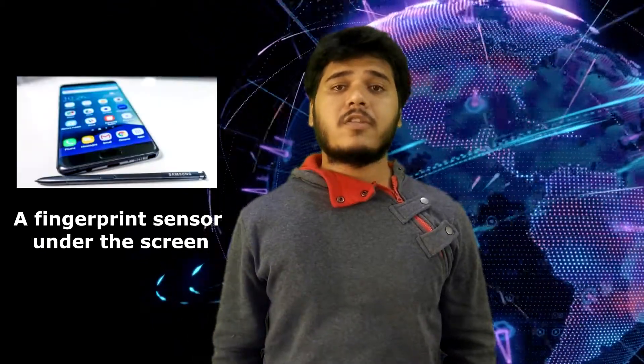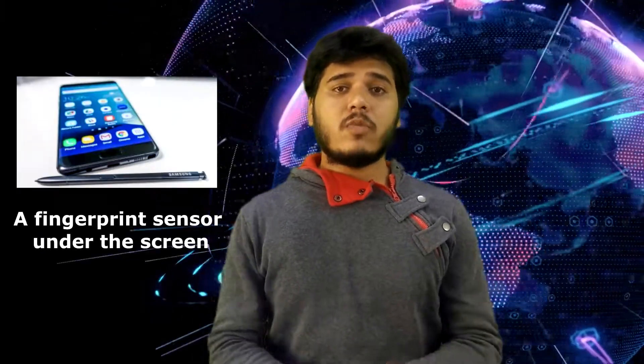3. A Fingerprint Sensor Under The Screen. It's clear Samsung wanted to move the fingerprint sensor under the screen for the Galaxy S8, but didn't have enough time to make it work. Instead, Samsung included a touch-sensitive home button under the display, which is useful, but we'd like to see the company go the full way and include a fingerprint sensor under the screen.